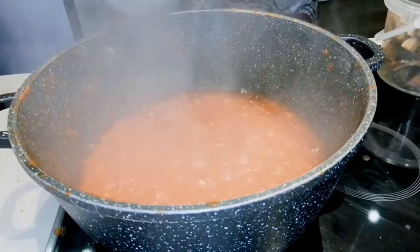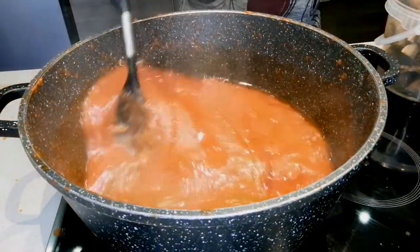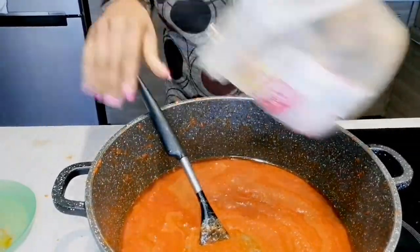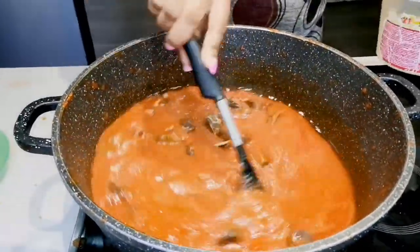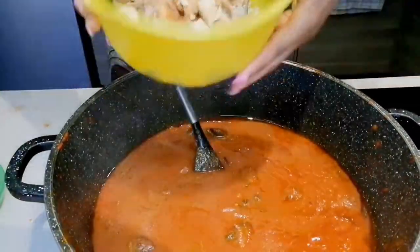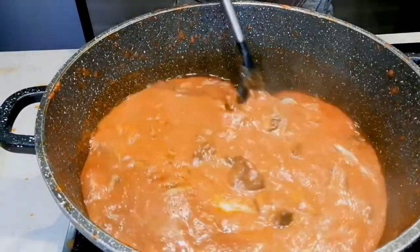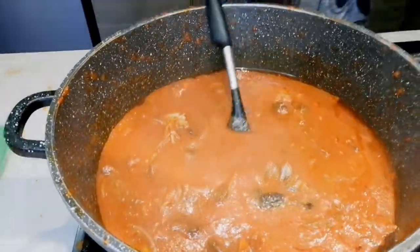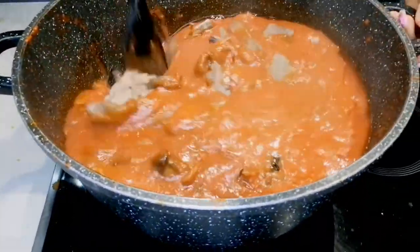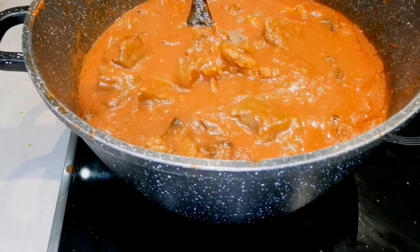Tomatoes are cooking. Time to add our meat stock inside the pot. We add our meat — I dried it in the air fryer yesterday after boiling, because I don't want to put it in the soup like that. I'm adding our dry fish. I'm adding our cow skin that I boiled yesterday. Time to add my blended crayfish.